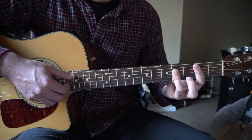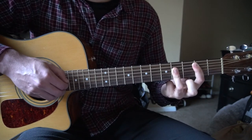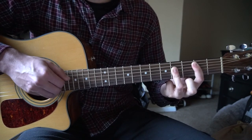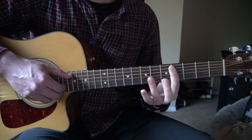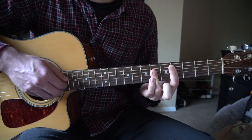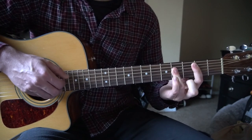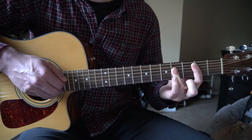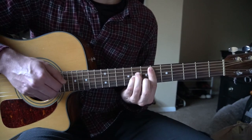I'm going to go ahead and play through this twice for you. B — again — slide up to your D sharp minor, down to the C sharp major. B — again — D sharp minor, C sharp.